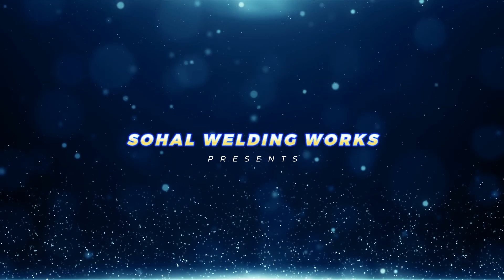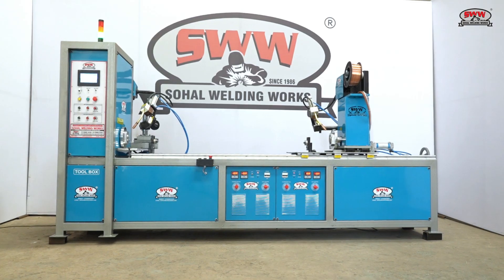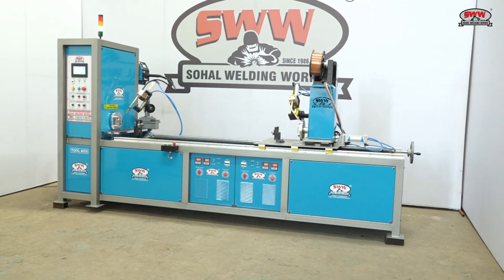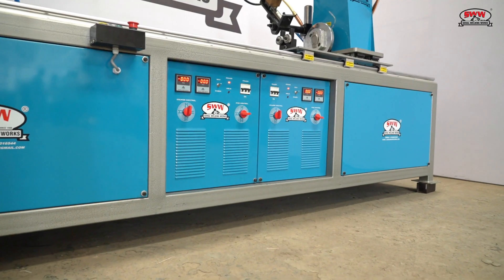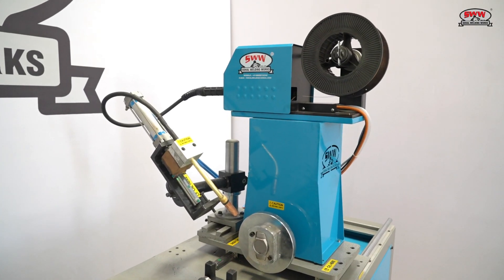How Welding Works presents the ledger welding machine. How Welding Works is a well-known company in the welding industry. The MIG torch used is made in USA.